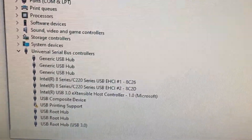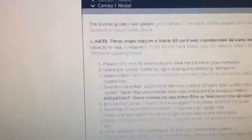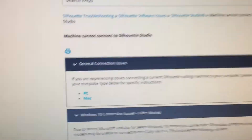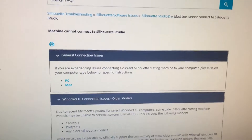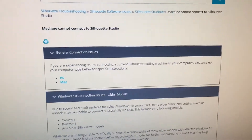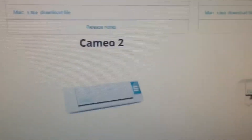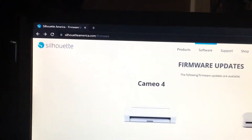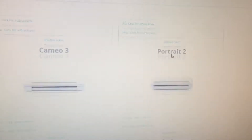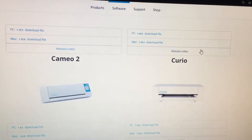I plug this into my USB 2.0 ports and they just don't work. So if you want to upgrade the firmware, I will provide the link. Unfortunately on Silhouette's firmware website they don't have the old Cameo 1 — they just have up to Cameo 2. So if you're looking for the Cameo 1 firmware, I'll provide a link on this video.